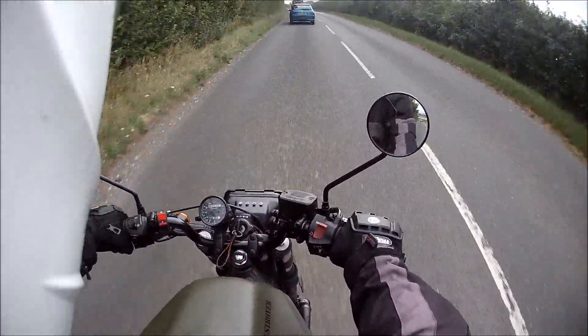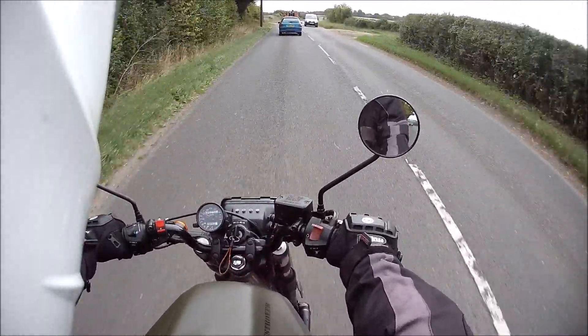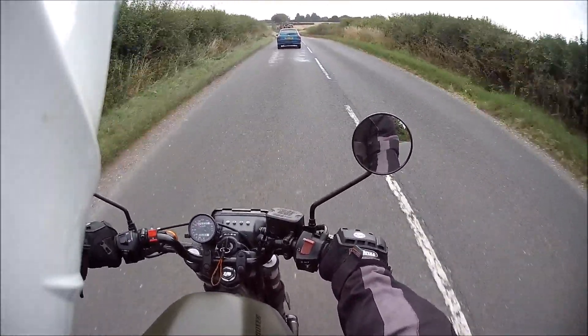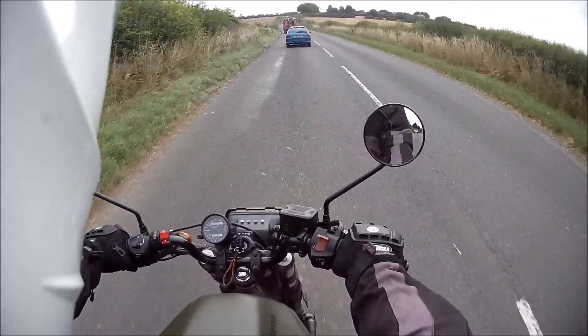The headlight was broken, as you saw in my earlier videos. I had a leak on the rear rocker cover gasket — sorted that out yesterday. There was no puddle of oil under the bike this morning, which is nice.